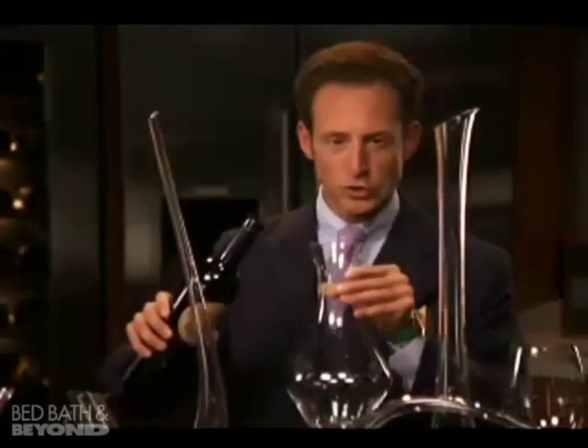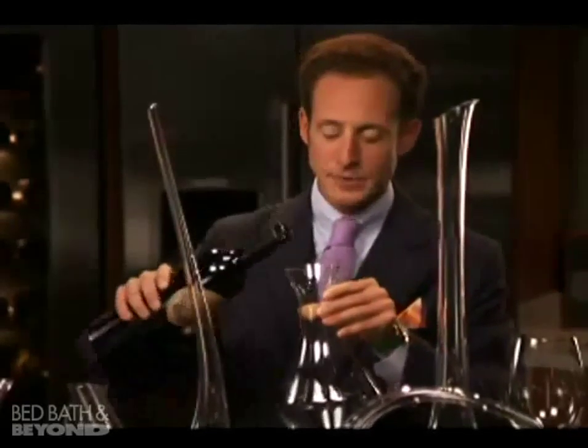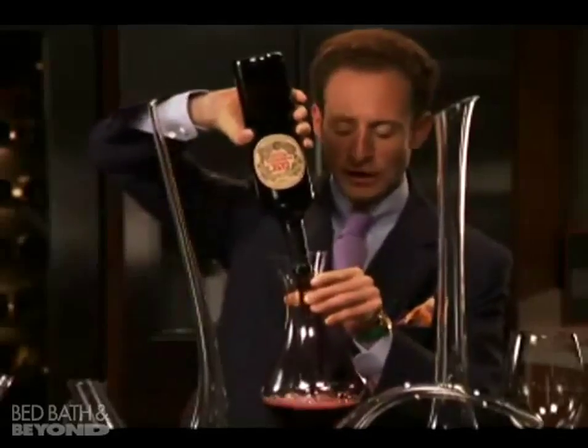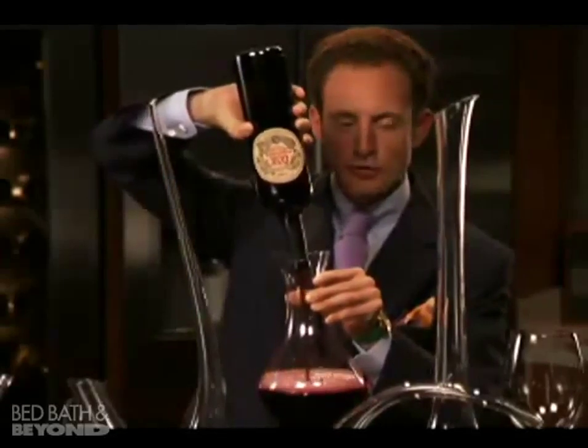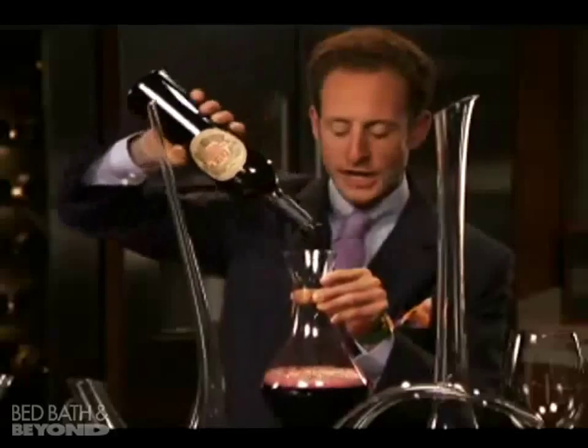What you do is hold the decanter in one hand and the bottle of wine in the other, then truly upside down, with the wine flowing into the decanter. Gravity pulls it and you see this beautiful foam cap — the aeration on top of the wine in the decanter.